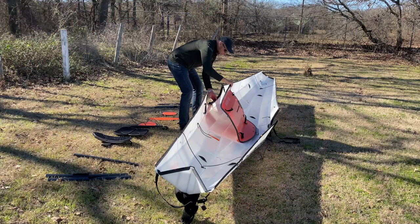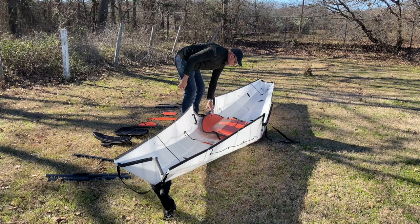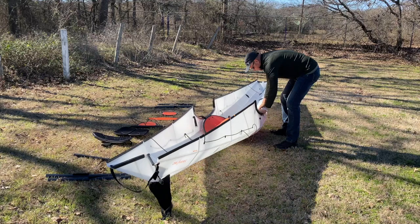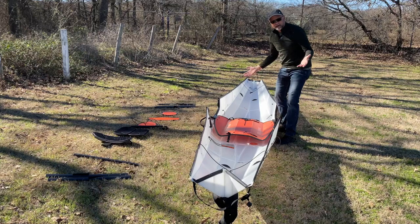To put the floorboard in, there are little hooks built into this handle. You come in and it just clicks into place on one side, then you come around to the other side and it clicks into place, and you're done. Now the floorboard is in the kayak.